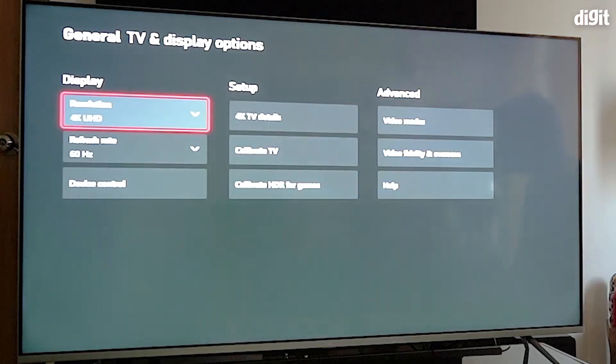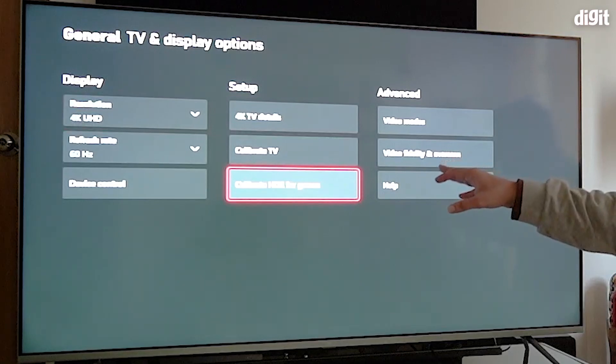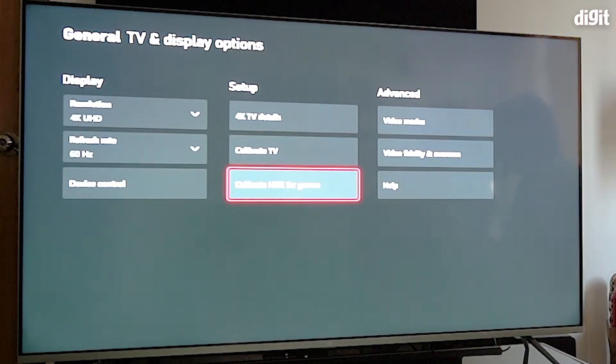So there you have it — that was a quick look at how to enable HDMI 2.1 and get HDR working on the Mi QLED TV using an Xbox. You can also go into Calibrate HDR for Game settings on the console and adjust the settings as per what's shown on the display to get the best HDR image.